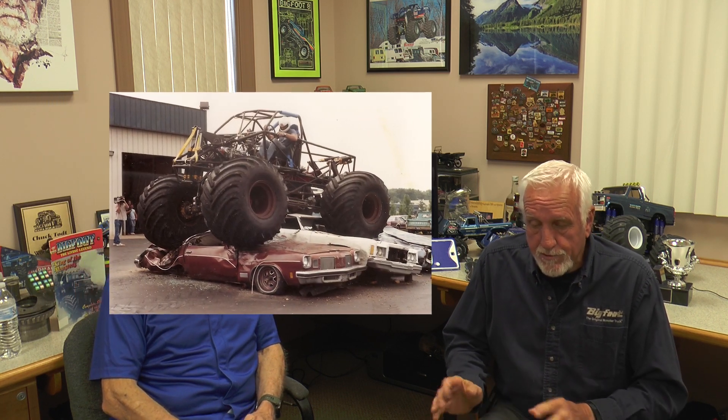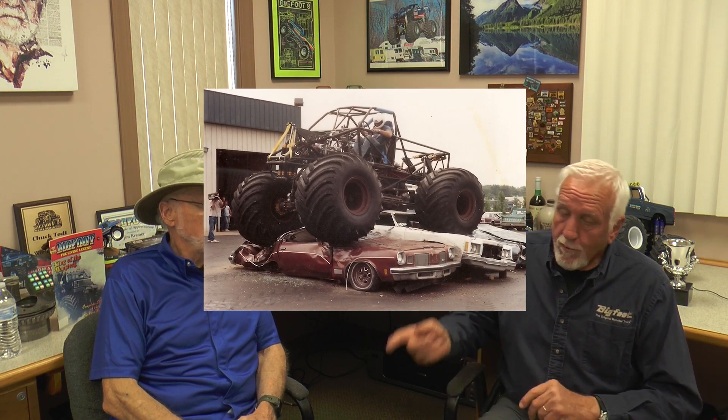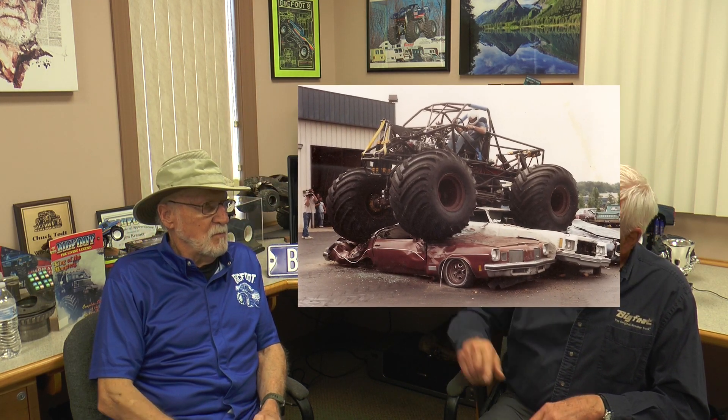Going back to Bigfoot 8, whenever you guys tested it the first time, what were each of your impressions of the truck compared to the entire industry prior to that? I drove 8 almost the whole year we tested it, did all the testing on it, then handed it over to Andy. I'm going to back Andy up on his story — Andy Rex never fell asleep on the line. He was good.